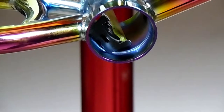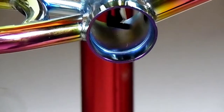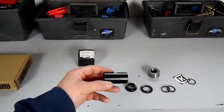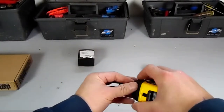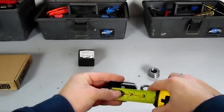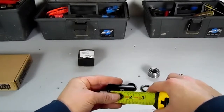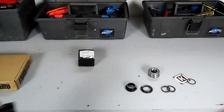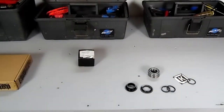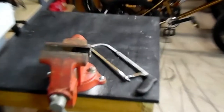Once we have our measurement, we want to transfer it to our center tube spacer and mark it all the way around. It's better to cut the center tube spacer too long than too short — you can always file it down a little bit to make it perfect. If you cut it too short it's going to push your bearings together too far, causing your crank to lock out and not spin right.